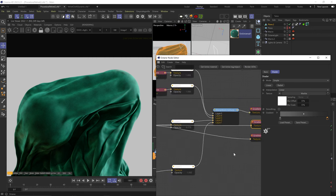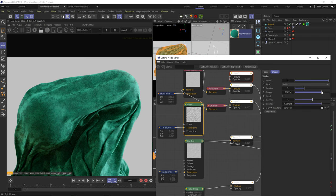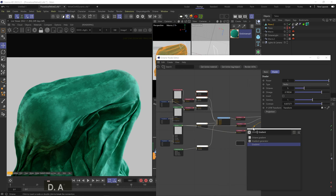Let's increase the contrast and details on this noise. We're starting to get something. Let's plug the marble node into the bump map with a gradient node as well.